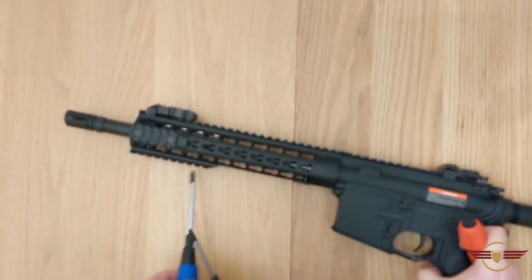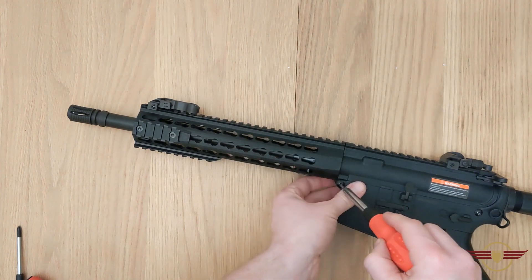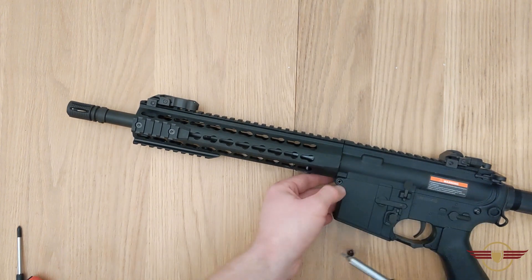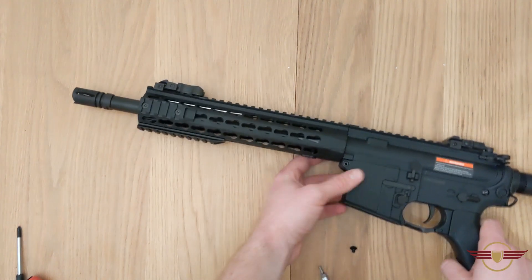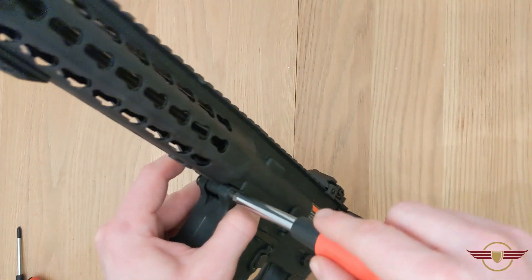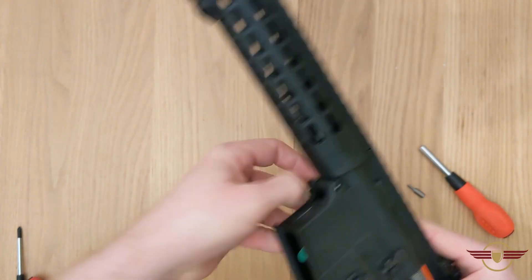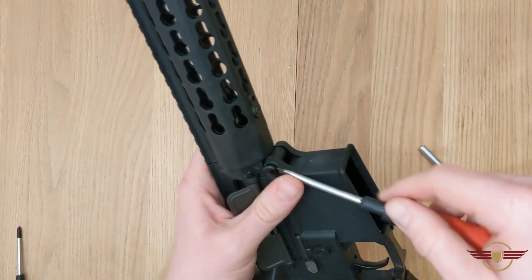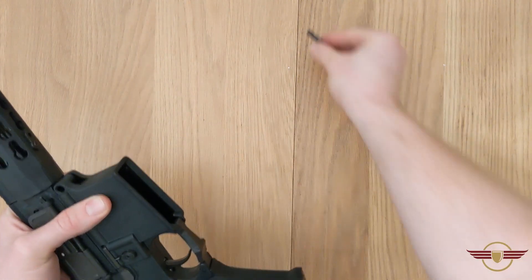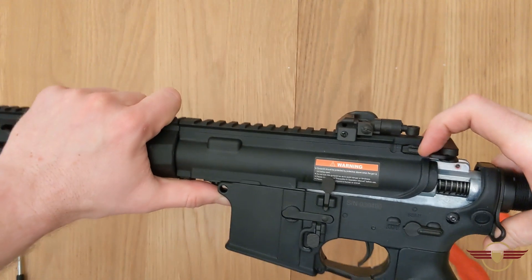Next I'm going to split the upper receiver down. We need a 3mm Allen key — or hex key, depending on where you're from. I just undid the screw and pushed it out. It is really stiff in there. You may wish to screw them together just to keep them safe, and then the receiver should just pull apart.